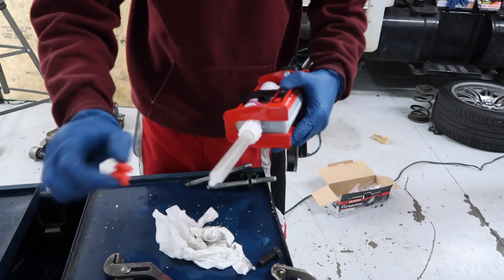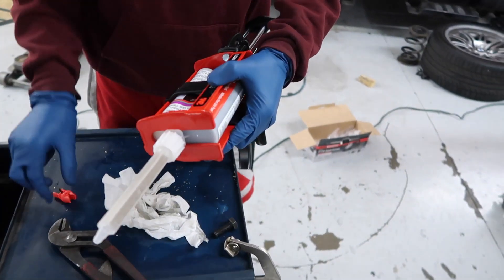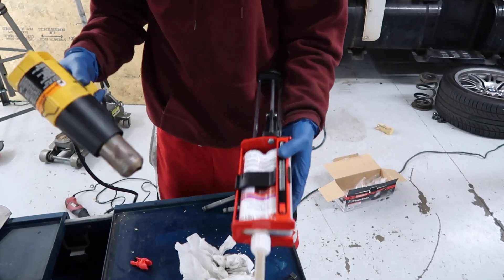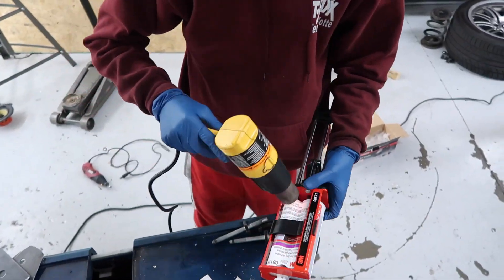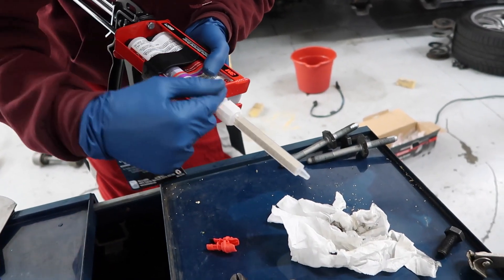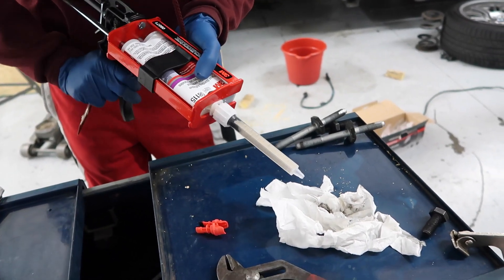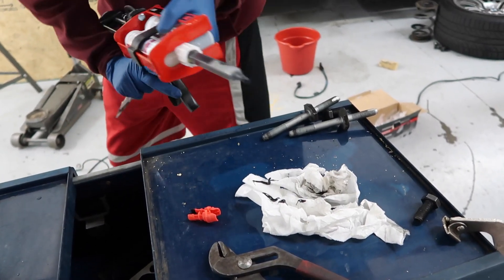I went ahead and removed the little red cap that was in there to prevent the epoxy from coming out, and put the mixing nozzle in. I'm going to heat up the whole epoxy and the mixing nozzle with the heat gun — you don't really have to use high heat, just low heat. Once you have it heated up, go ahead and let some of the epoxy come through the nozzle and mix up and just let some of it go to waste. Once it's mixing, go ahead and start applying it.